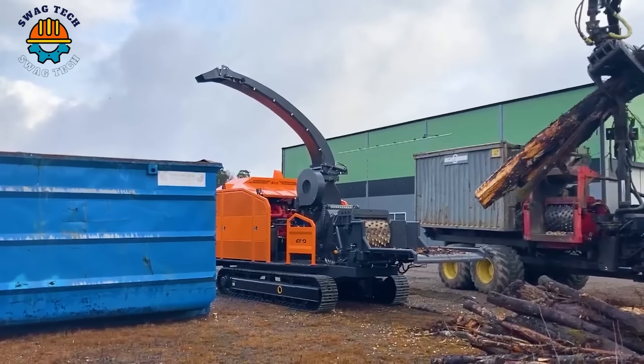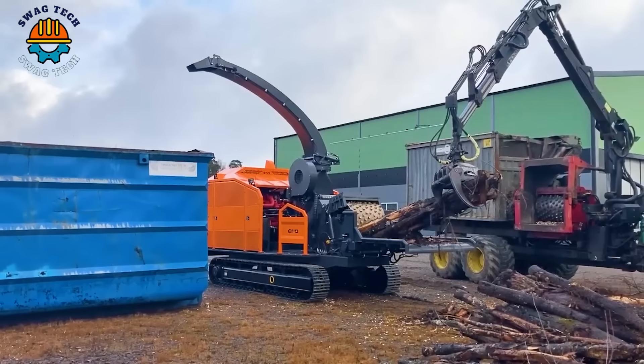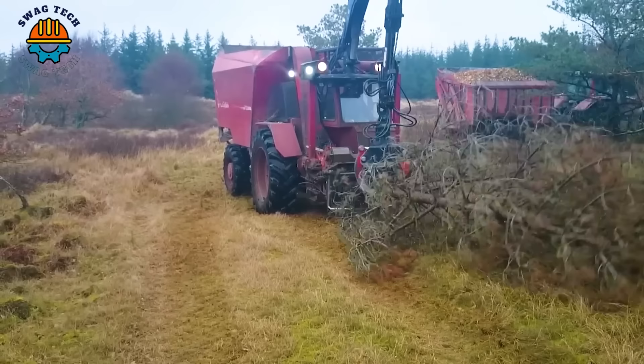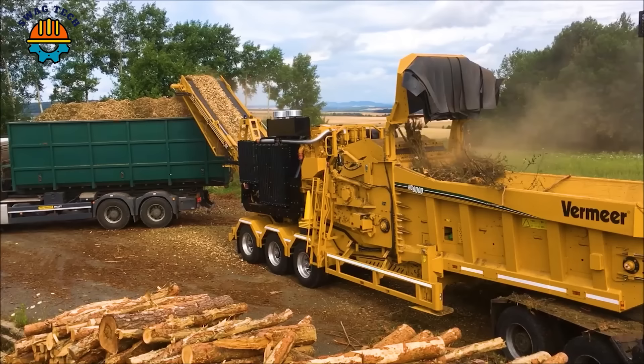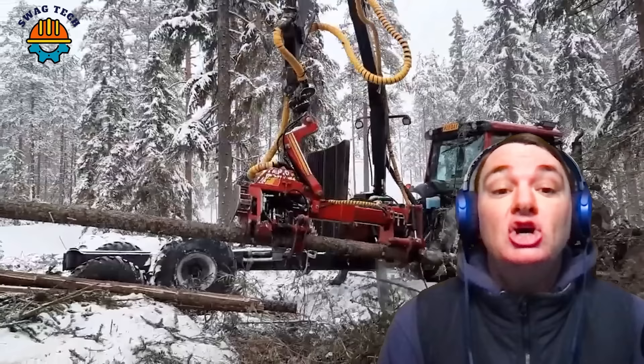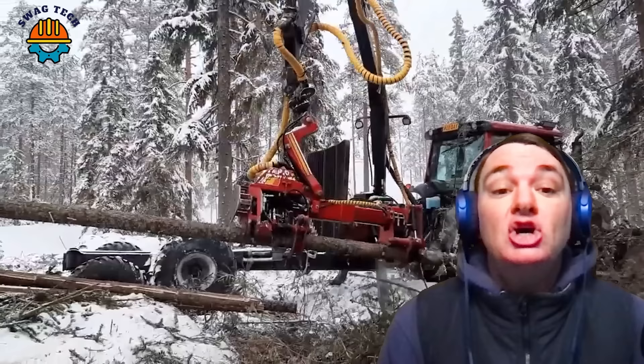These devices are vital for modern forestry, using technology and environmental awareness to excel in large-scale tree removal. Please comment below to let us know your thoughts — we promise to bring you more interesting videos. Thanks for watching until the end. Don't forget to click like, share and subscribe for the latest updates. Thank you very much and see you soon.